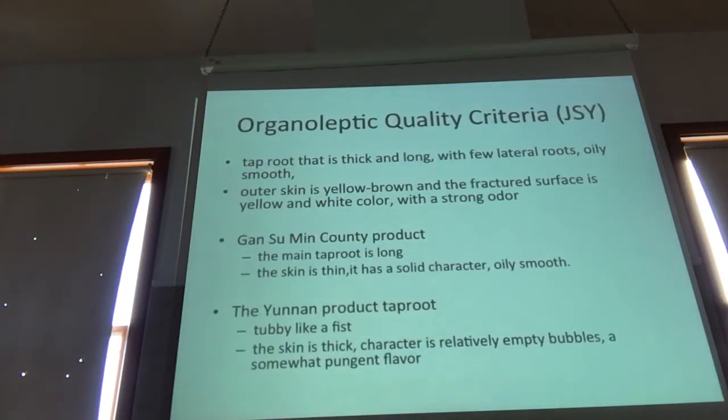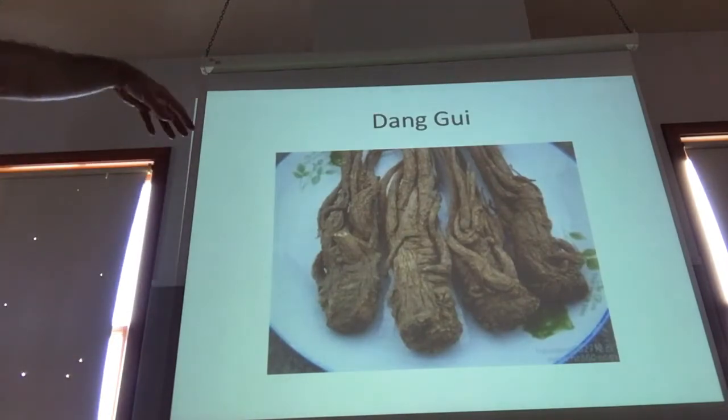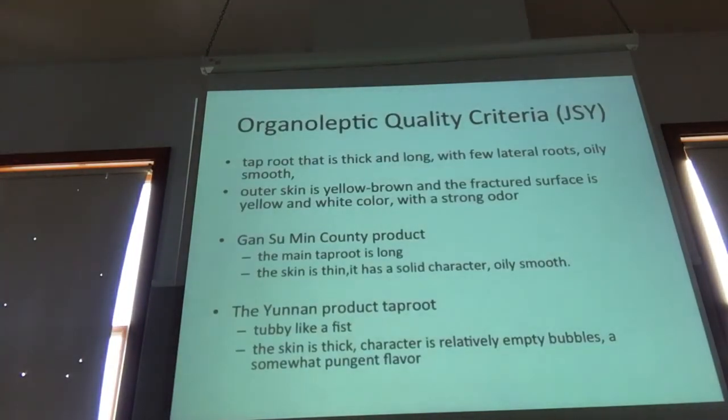Jin Shui Wan talks about some of these other features: there are few lateral roots. Looking at this, there are four, five, or six major roots coming off the head, not a lot of lateral rootlets. So we think tap roots that are thick and long, few lateral roots, oily and smooth, the color and the odor.